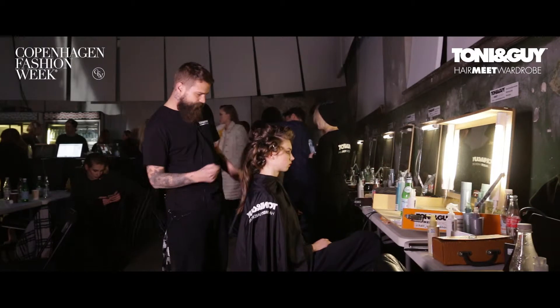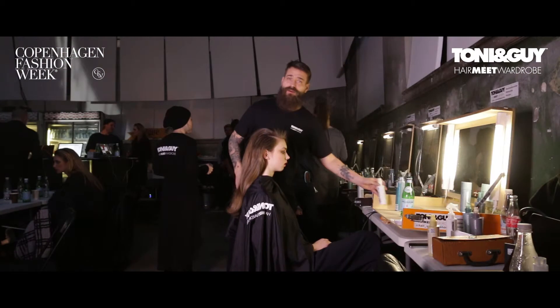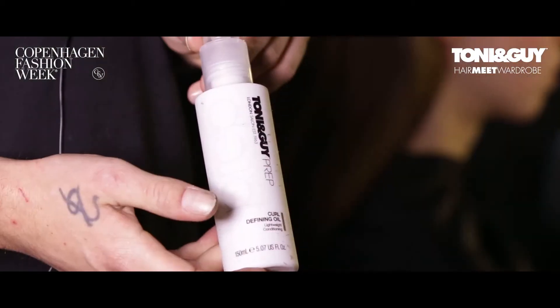Then we take all the pins out, and you brush the hair through backwards. And now we're going to create the wet look — for that, I'm using the Curl Defining Oil.